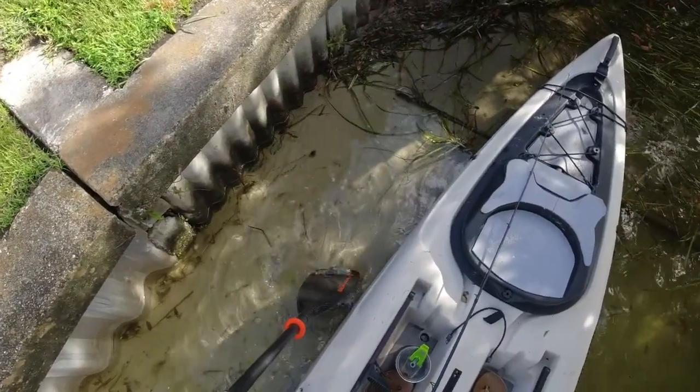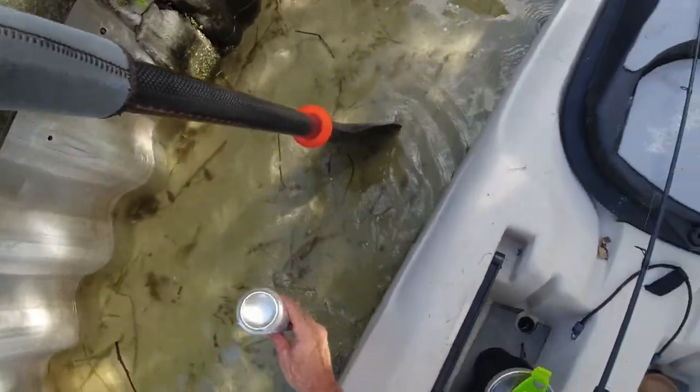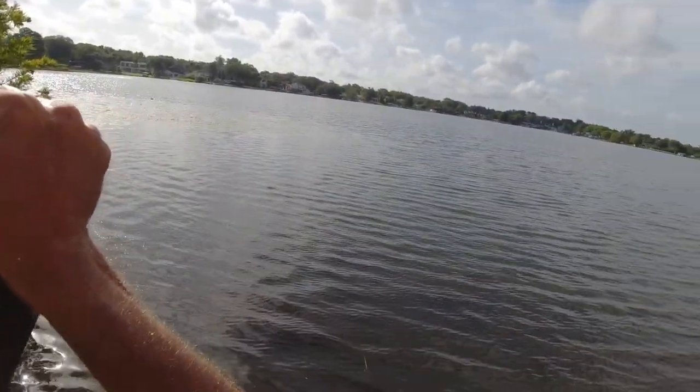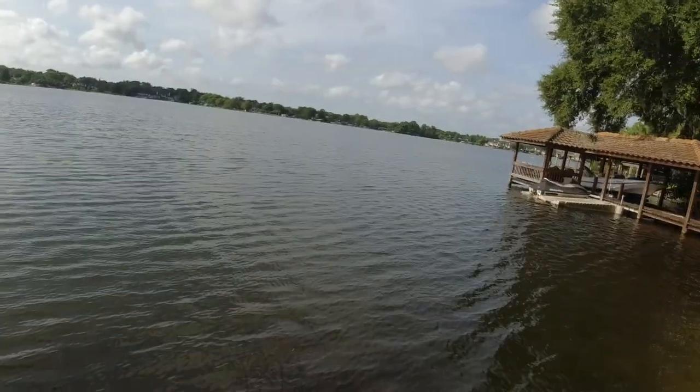I'll wrap it up as a Christmas present — merry Christmas kids, even though I don't have any kids. Someone else's kids: here's a used, played-with balloon. That'd be funny. Where'd you get it? I just got it out of a lake — har har har!